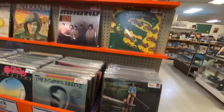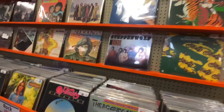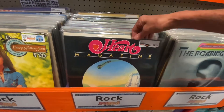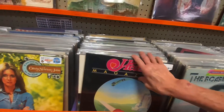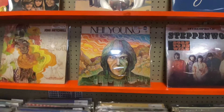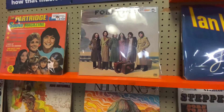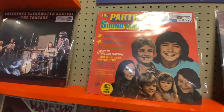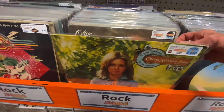Lots of albums there. There's Heart — yay! $8.74 — not too bad. Neil Young, I don't think I remember that album — it's an old one. Foreigner, I had that. The Partridge Family — yeah, I remember watching that when I was a kid. Olivia Newton-John.